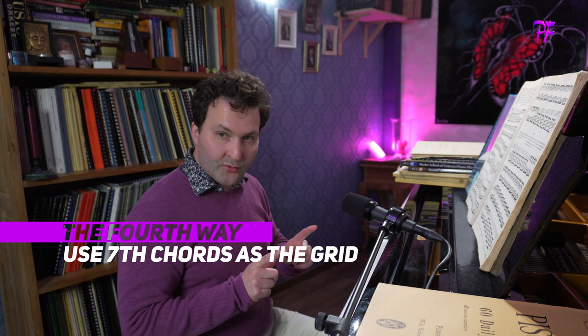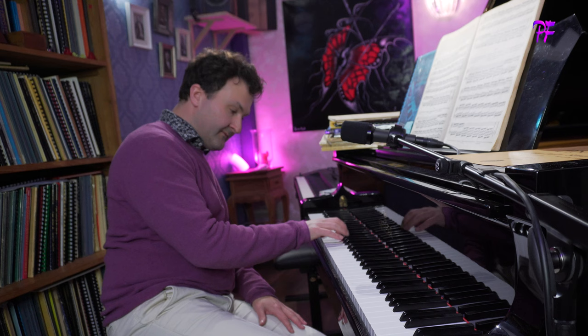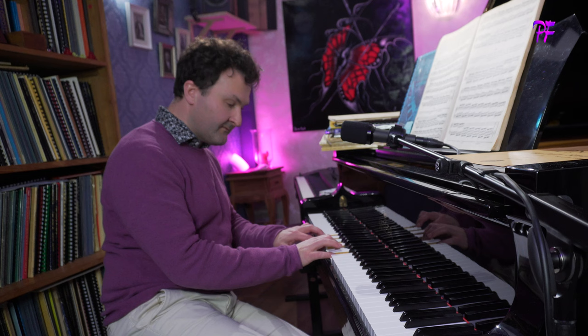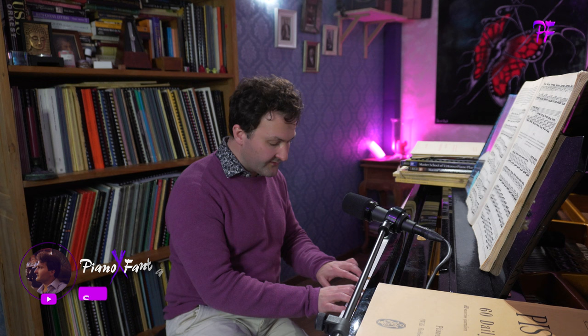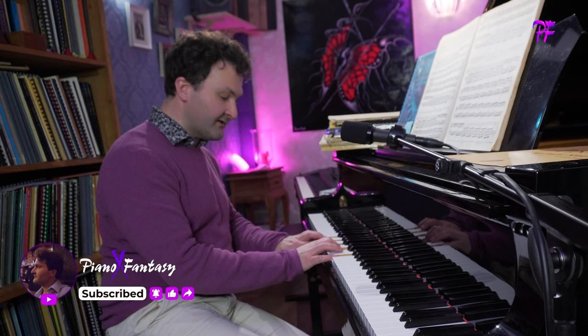The fourth way to work on the Hanon exercises is to use chords as a grid. Now we use the scale as a grid. To take the easiest one, the first, the grid is the scale of C major. But you can also change the grid into seventh chords — for example, this. Let's say I want to stay in C major, so I use this grid. One higher is this grid, and another higher is this grid.